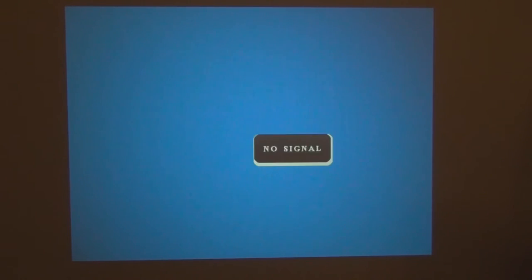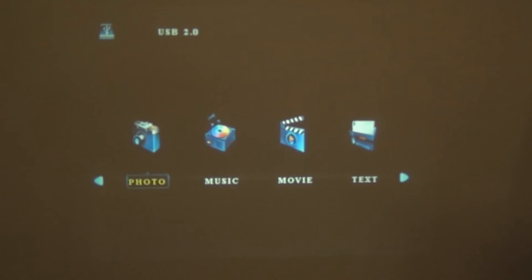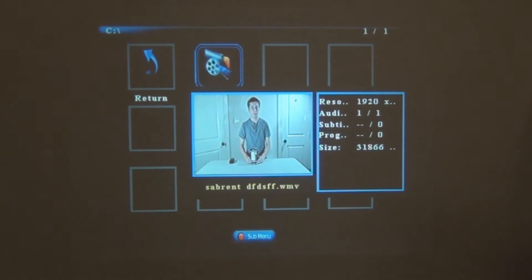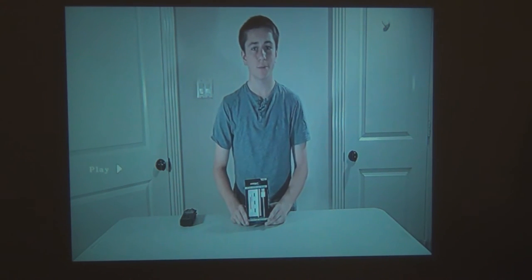So once you've got your USB drive plugged in, you're going to want to hit your source button and scroll down to USB. It'll pull up the USB or SD menu, which is the same. So here we can view our photos, music, movie, or text. I've put a review video on here for you guys — I don't want to include any copyrighted content for a monetized video. So if you hover over it you can get a live preview, and if you want to open it up just hit the play button. And then it'll come up full screen — and there's me.